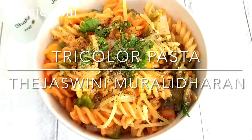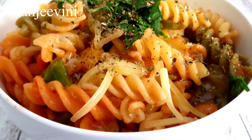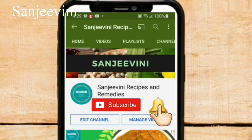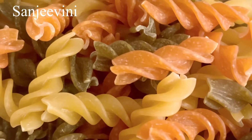Hi friends, today we'll see how to make tricolor pasta. It's an Italian cuisine but today we'll be making it desi style. It's a very yummy lunch box recipe. If you're new to my channel, please press the subscribe button and the bell icon to get all the videos as and when I upload.